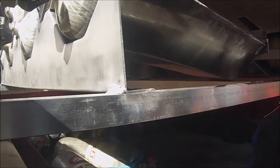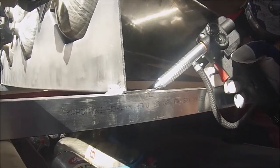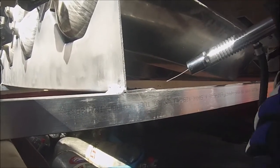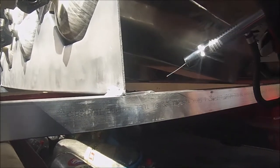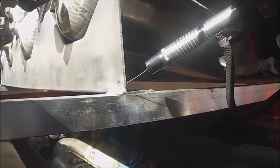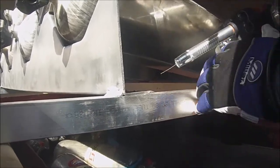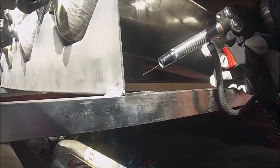I'm going to run a bead across here. When you weld aluminum with this gun, some say you can push or pull — I found it's a lot better to push. You want to hold the gun at about 15 degrees and push the wire in that direction. When I tried pulling, it seemed like the gas doesn't flood the area quite as well.